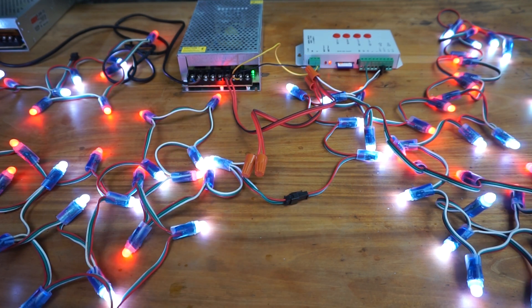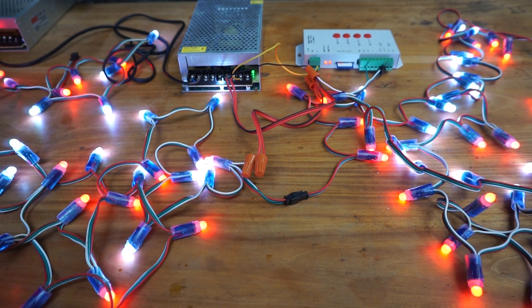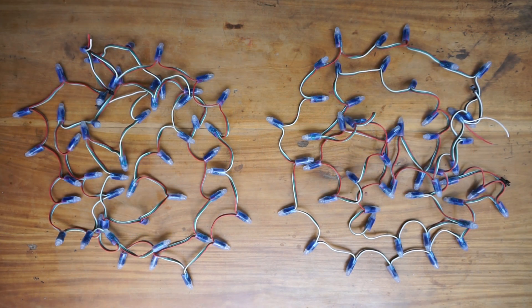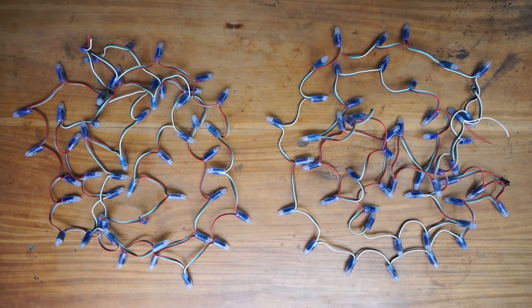In this tutorial, let's see how to connect pixel LED strings together in order to increase the amount of pixel LEDs in your pixel LED layout. I'm going to use two WS2811 pixel LED strings, which have 50 pixel LEDs per string. Let's see how to connect these two WS2811 pixel LED strings together.